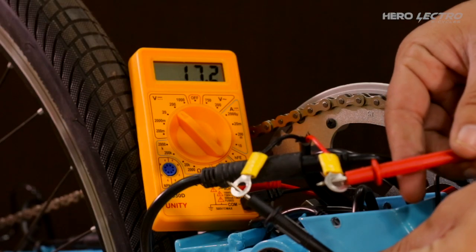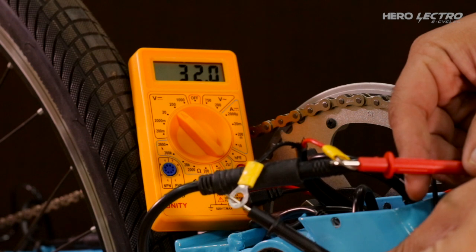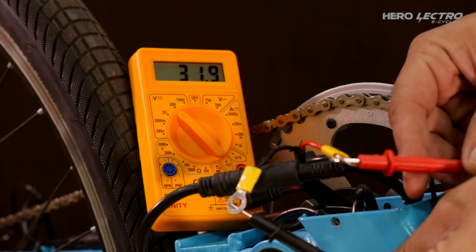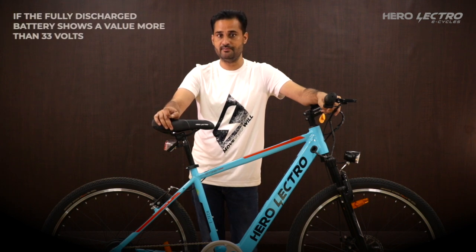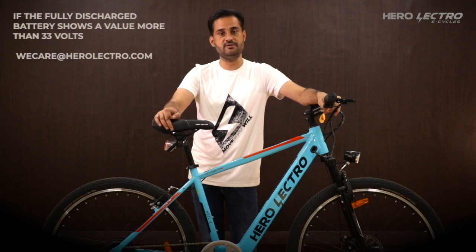Connect the red probe to the red wire and the black probe to the black wire on the battery testing coupler. The multimeter will now show the battery output voltage. The output voltage of the fully discharged battery should be less than 30.5V. If the fully discharged battery shows anything more than 33V, contact the Herolectro vCare team for further assistance.